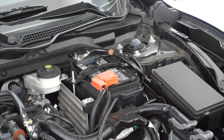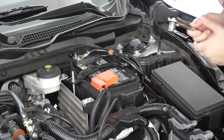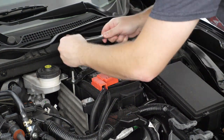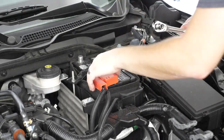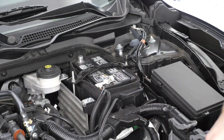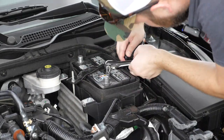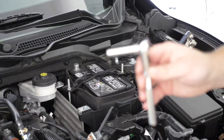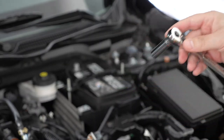The first thing you're going to do is remove the battery. It is a 10 millimeter socket, starting with the negative terminal. Next you'll need a 10 millimeter long extension for the battery tie down.